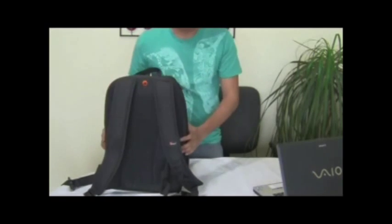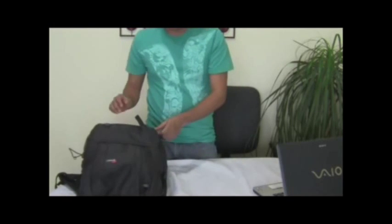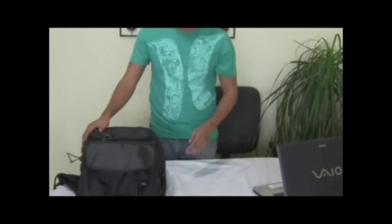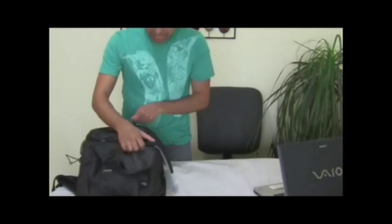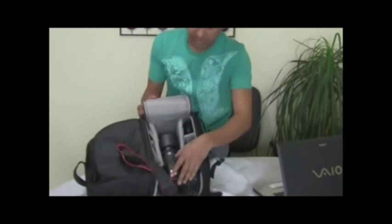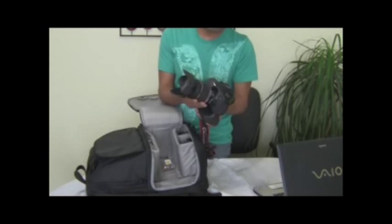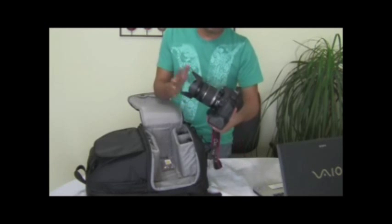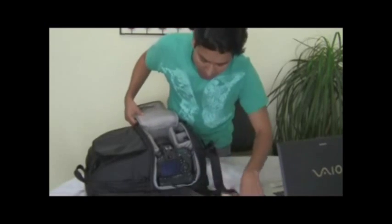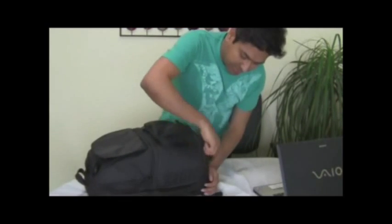Now I want to show how my camera fits. That is a Canon 60D with a battery grip on it and an 18-200mm lens. You can see that it perfectly fits in there and there is still a lot of space left. I have my camera here with the battery grip on and the lens mounted, and there is a lens hood also mounted. I can keep it in here and there is still space left. With the battery grip, you can still close this all the way.